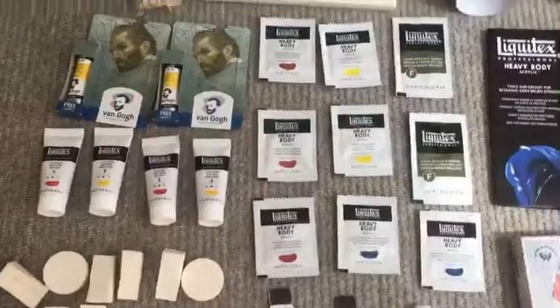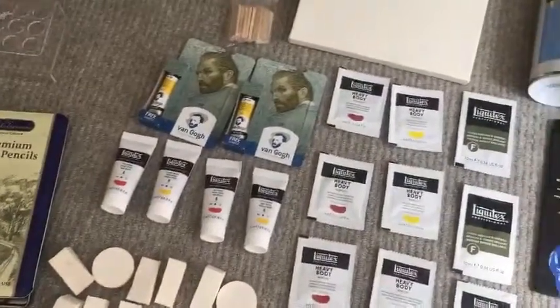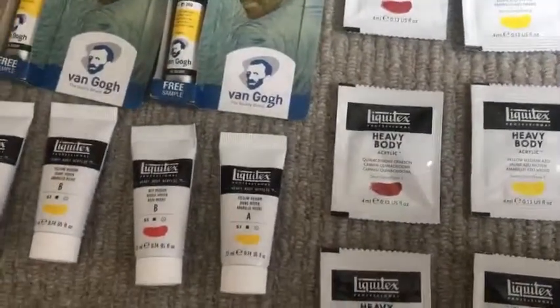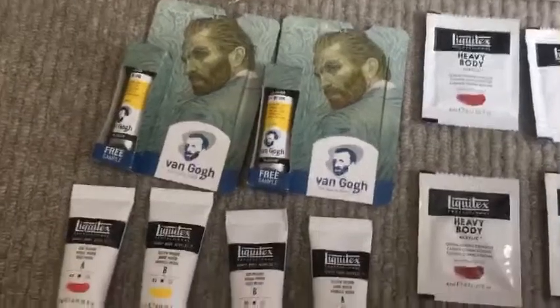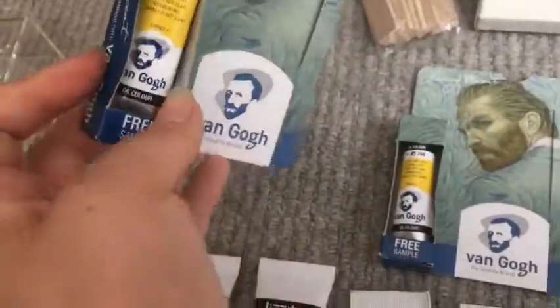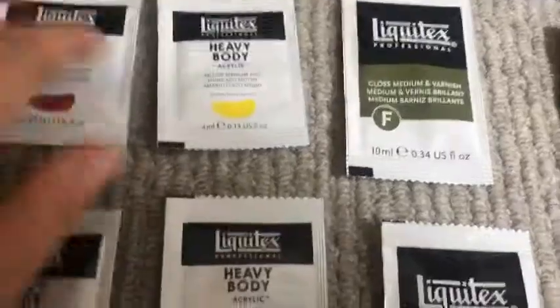I order all of my art materials through a site called Jackson's Art Supplies — this isn't a promotion, just where I got these. They have a samples section where you can get things for free or for a very small price like 10p or 50p. I'm pretty sure all of this was free. I've got some little oil paint by a brand called Rango — or however you pronounce it — and a load of Liquitex acrylic samples that came in little packets. I've got about nine of them and haven't opened them yet.